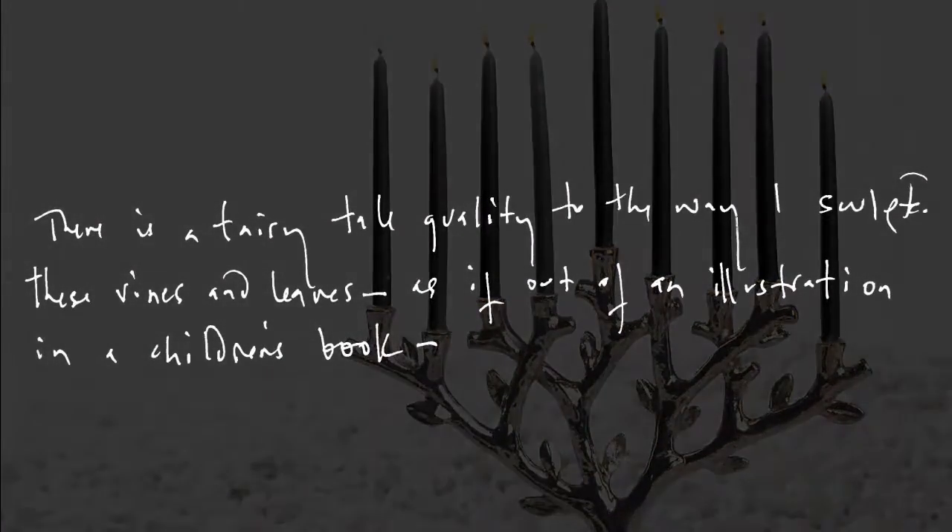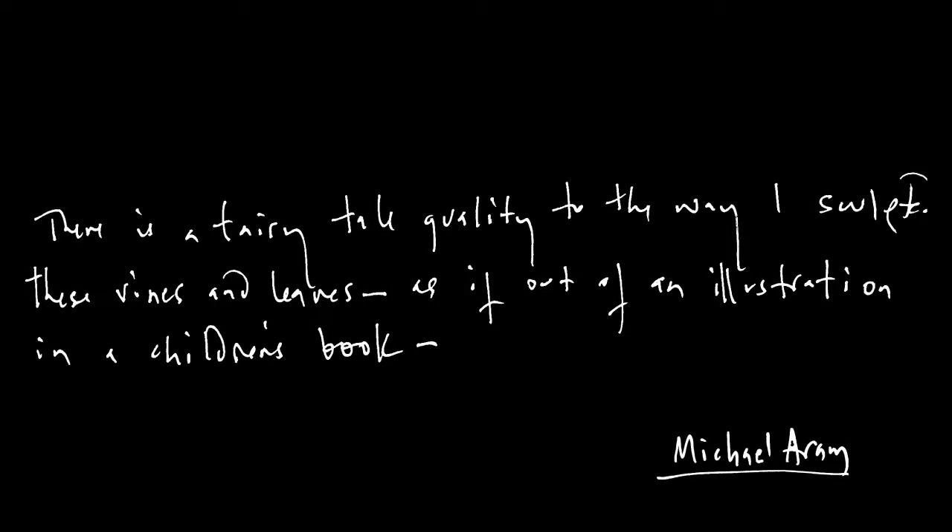There's a fairy tale-like, almost childish quality to the way these are sculpted. I like the spontaneity and the gestural quality, the immediacy of the sculpts here. They're almost as if they're illustrations from a children's book.